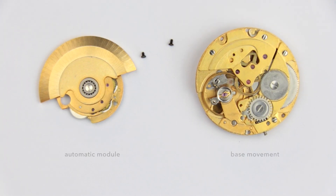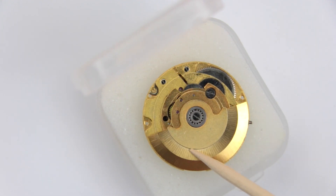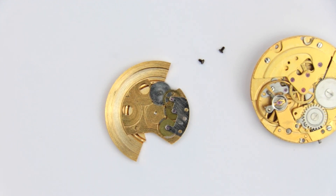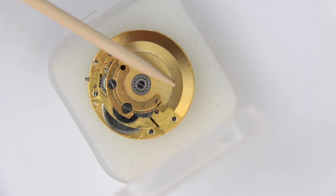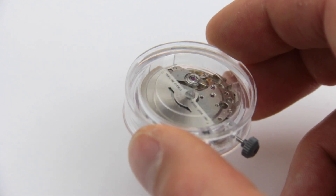Often constructed as a module and added to the back of the movement, a rotor weight on a central axis swings around because of the wrist movements during the day. The mechanism either isolates one direction of movement to be used as winding power, or transforms a bidirectional input of energy into a continuous unidirectional stream of energy that is then transferred via an intermediate wheel to the mainspring in the barrel. That's how the watch continuously winds itself while it's being worn.